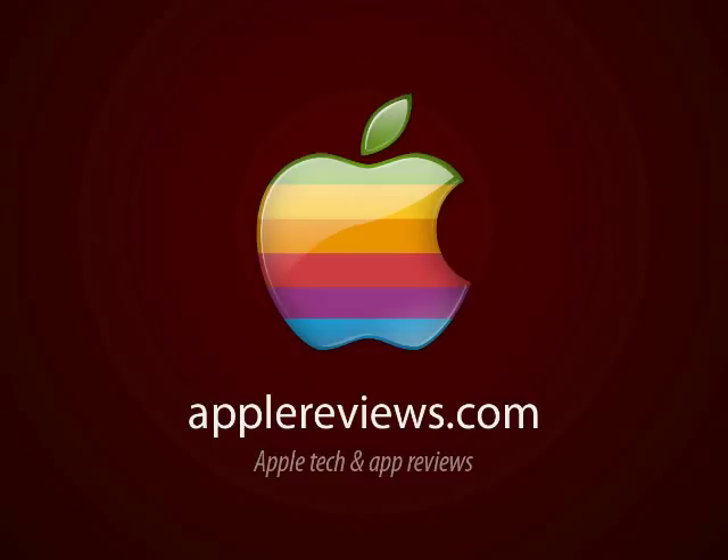My name's Ben Gribben. This has been a review for AppleReviews.com and you can find more of our video and written reviews at AppleReviews.com. Okay then guys, see you later. Goodbye.